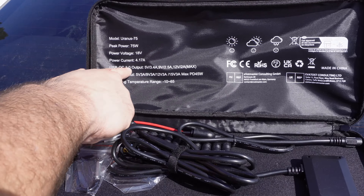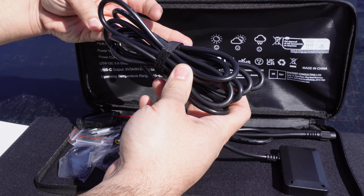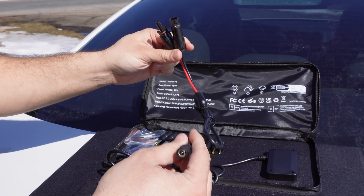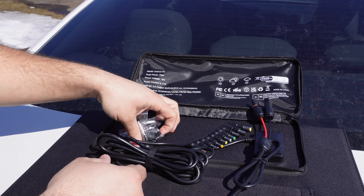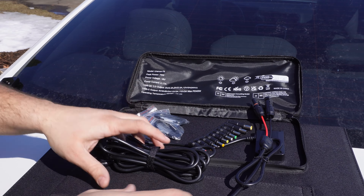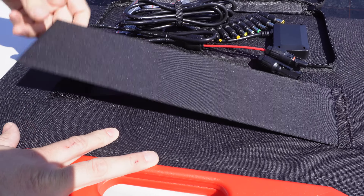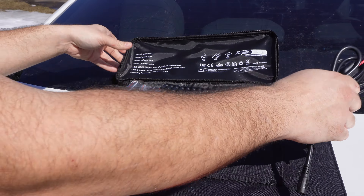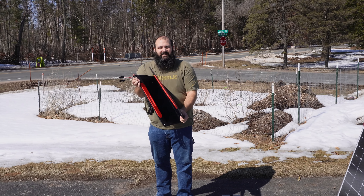It's got USB Quick Charge, USB-C, and all the specs. It comes with a nice long cable — three meters — with an MC4 adapter to convert to different power stations, all these different plugs to convert to different power stations, and carabiner clips to hang it up if you need to. It also has velcro to prop the panel up. We'll prop the panel up and show you how that all works. This is pretty easy to set up — this part is magnetic.